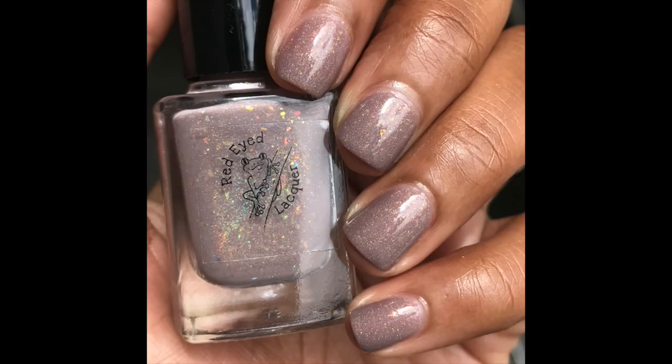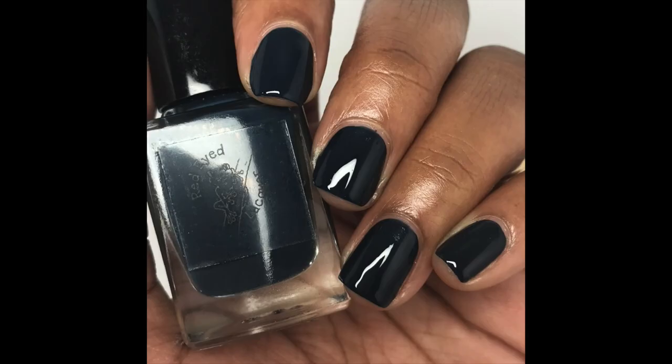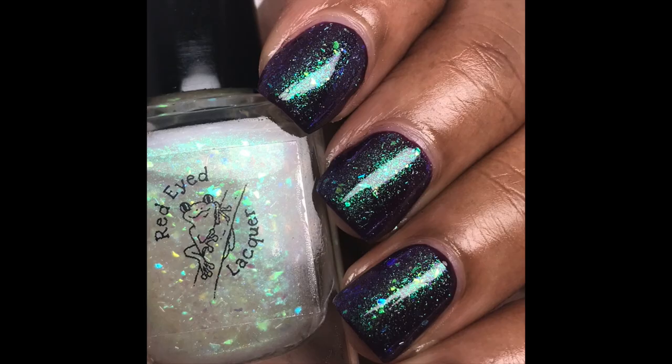Those are all of Red Eyed Lacquer's October polishes, so be sure to support her. Thank you for watching this video — if you enjoyed it, hit the like button, make sure you subscribe so you don't miss any videos from me, and I will see you again soon. Bye guys!